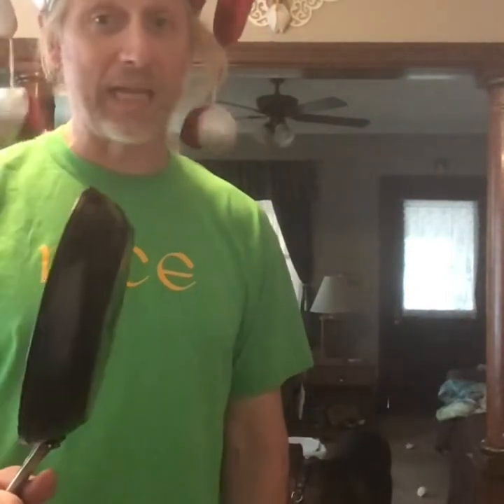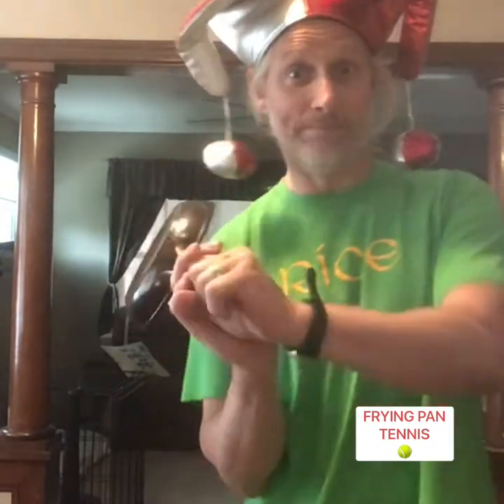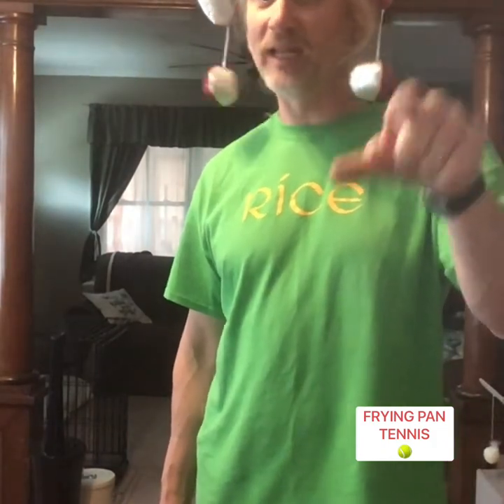So that's your activity: frying pan baseball. Or, if you want to, with somebody, see if you can do frying pan tennis — hitting it back and forth gently to each other. This is frying pan baseball or tennis. Alright students, miss you, hope to see you soon. Try this activity, I know you'll like it. Bye!